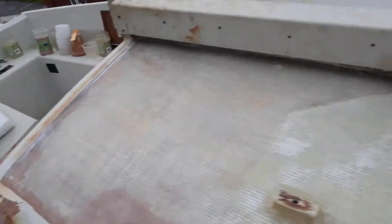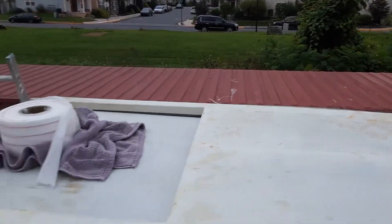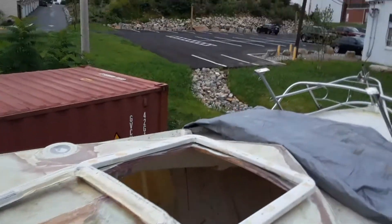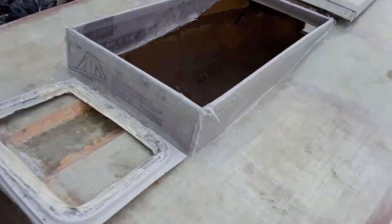Also, before I put the rest of the top on, I'm going to work on this. That needs to be re-cored also. I know I wanted to get this done and that done and the other thing, but we're not going to get those things done. I just go at the pace I get things done.